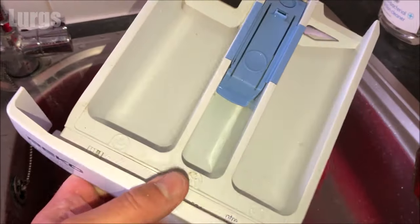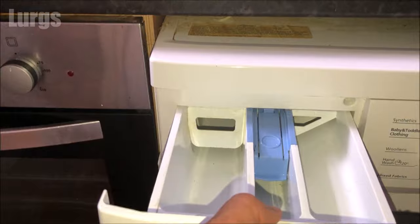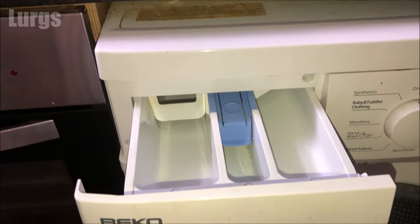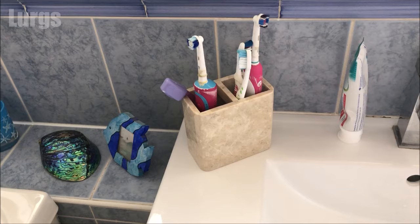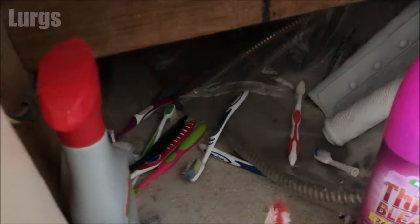This is what it should look like all the time. Put the indicator back in, and it's definitely worth cleaning the inside of that drawer area too before sliding it back. Now don't forget to put your toothbrush back — actually, this one is going to the toothbrush graveyard where I use all my old toothbrushes for cleaning things.